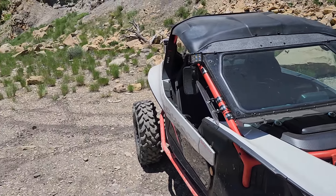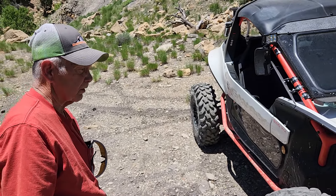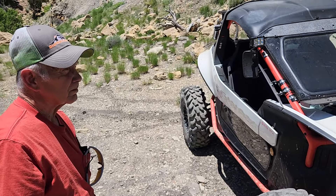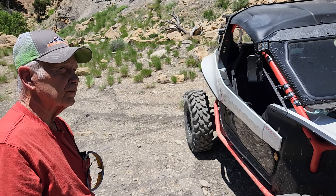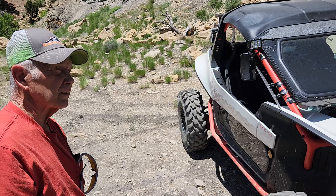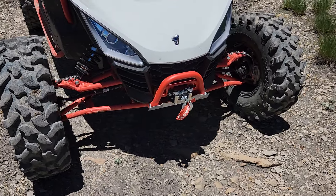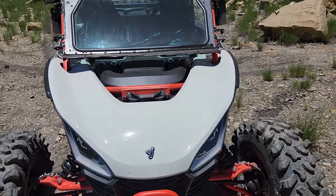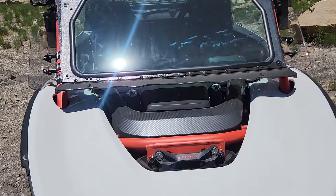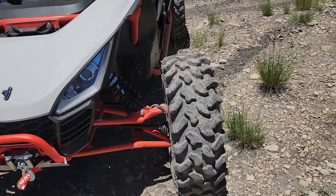How's it been with the 33s? You haven't done any clutching or anything, have you? Not yet. It would probably help to do a clutch kit on it, but it's not bad where it's at — it does a good job. I've been really impressed with it as we've got up here today. I've driven it and been around it quite a bit, but never in this type of terrain. It was so fun to watch it spider across these boulder fields.